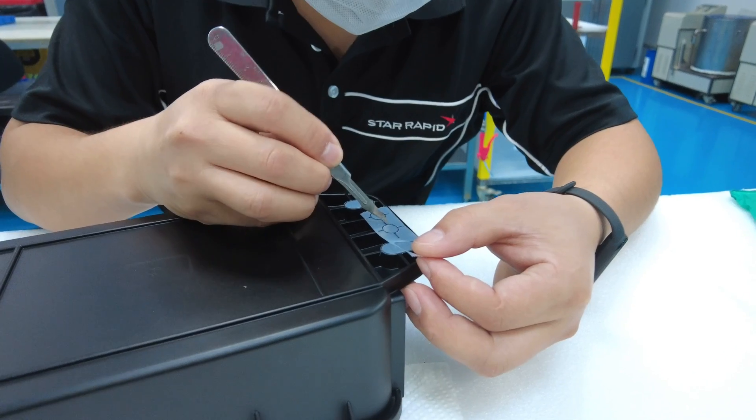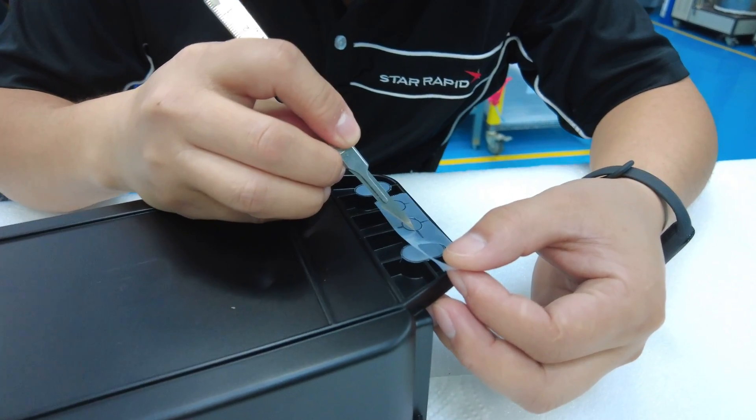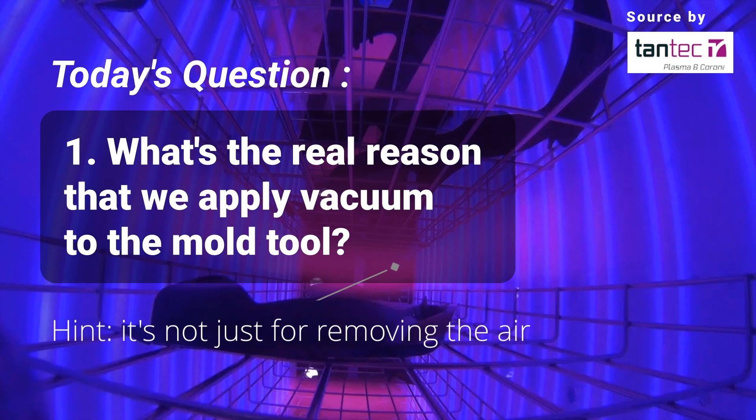We hope this has been useful and informative. For a much more in-depth look at the details of how this process works, check out the link to our serious engineering video. And finally, here's today's trivia question: what's the real reason that we apply vacuum to the mold tool? Hint — it's not just for removing the air. We'll have the answer for you next time on Engineering 101.